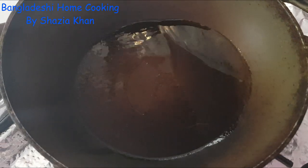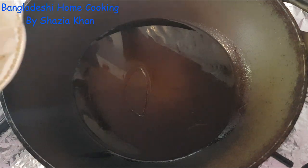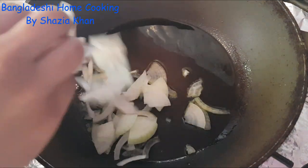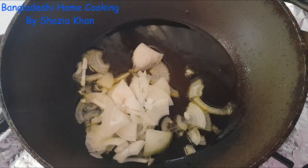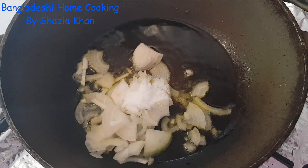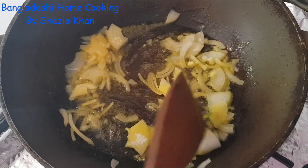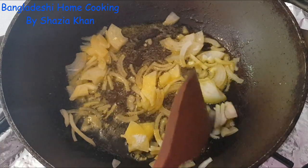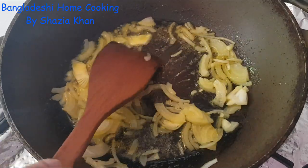So now let's get on with the recipe. In this pan I've got some oil heating up — you can use any oil of choice, I've used mustard oil. Into the oil we're going to add in the onions, and along with the onions I'm going to add in the salt. I'll just fry this lightly until it changes color slightly and softens a little bit.